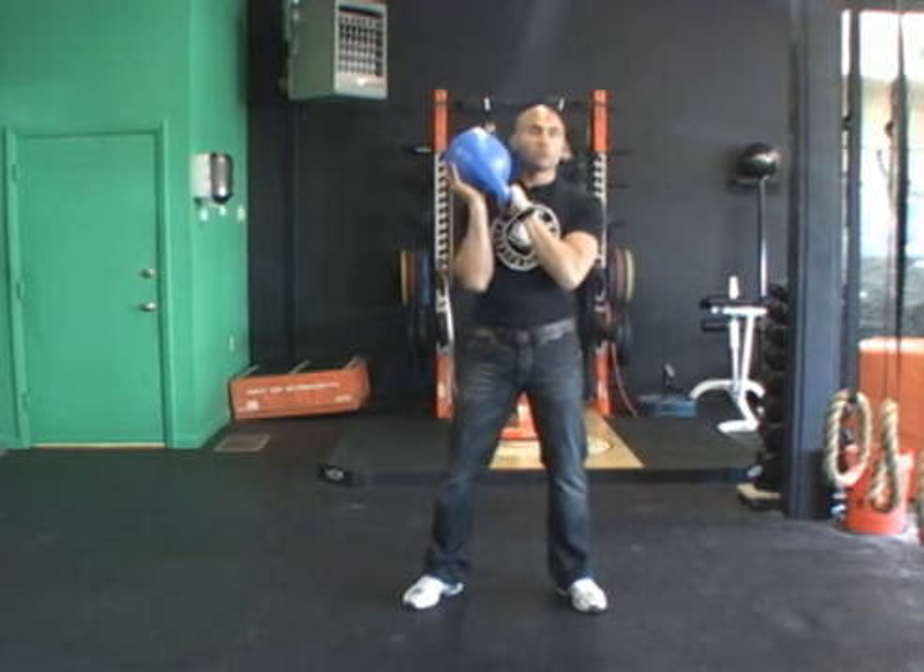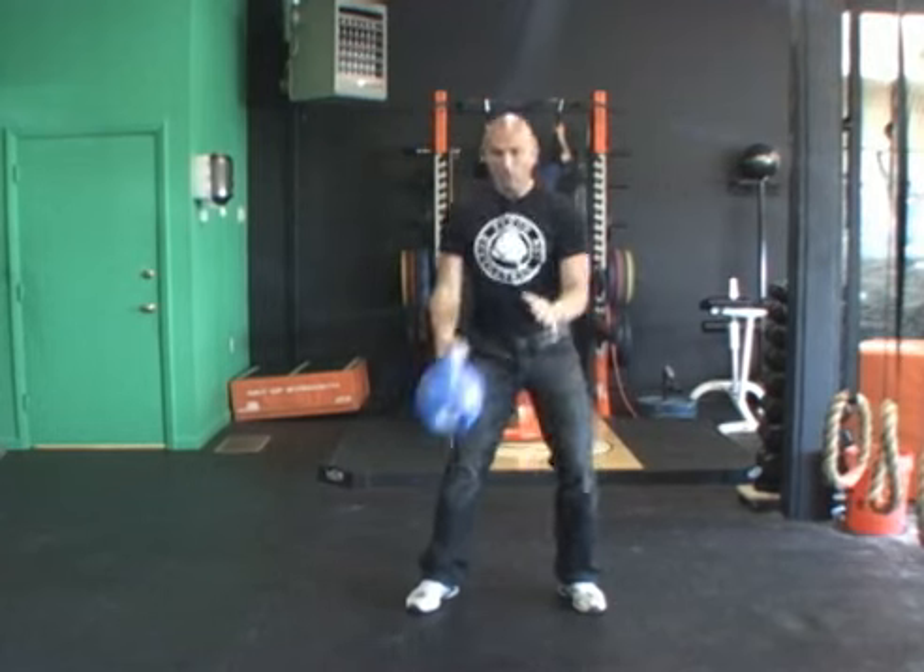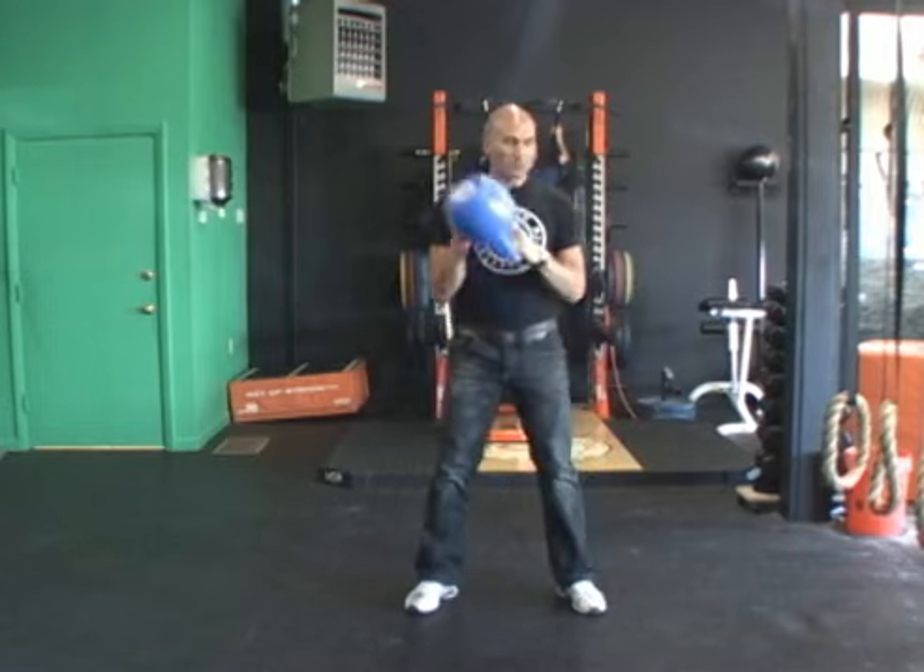And then when you add some momentum to it, once you get it and get the groove, it's a phenomenal exercise.